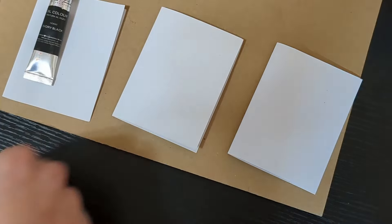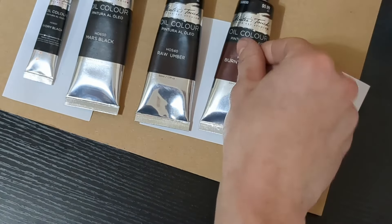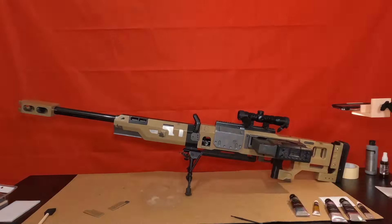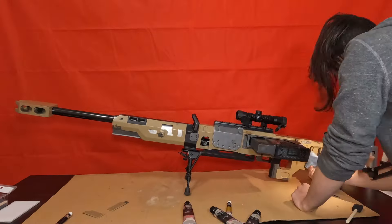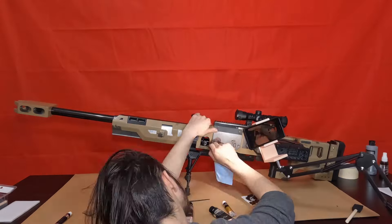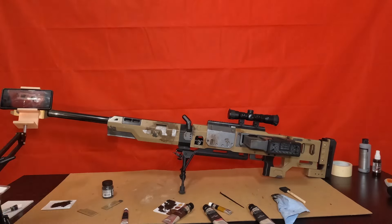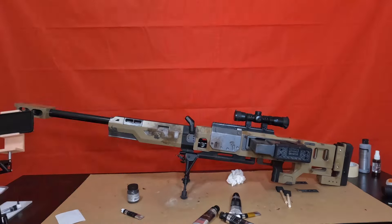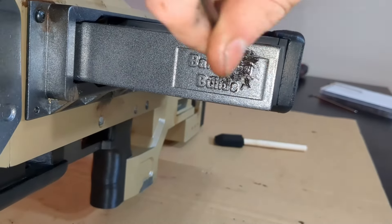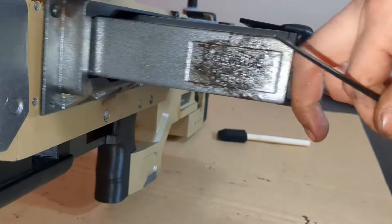Now we're on to my absolute favorite part — adding dirt and grime. I'll be using an array of oil paints, painting them on and wiping them back off to leave smudges and dirt on the Kraber. I love the time-lapse of this because you can see the Kraber get dirtier and dirtier as I work on it. This is the part of the process that can make something go from looking like a prop to something that looks real — it gives contrast to the highs and lows that really brings out edges, and the best example is when I wipe off the extra paint.